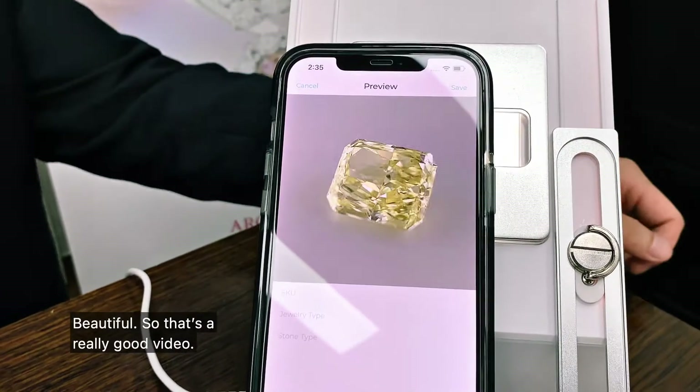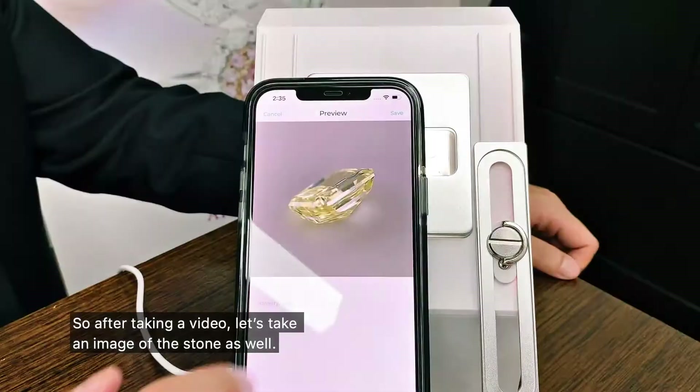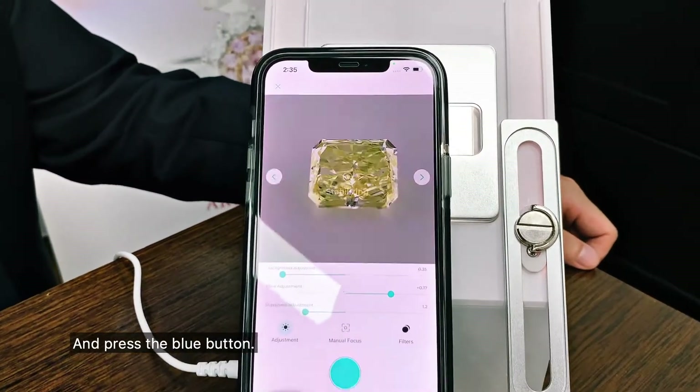Beautiful. That's a really good video — got all the different colours in the stone and everything looks very sharp. After taking the video, let's take an image of the stone as well. All we have to do is switch to the photo camera and press the blue button.